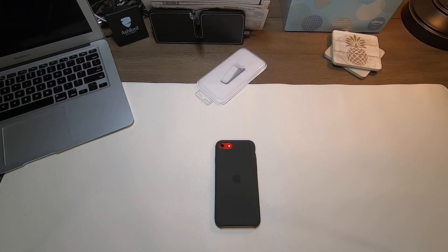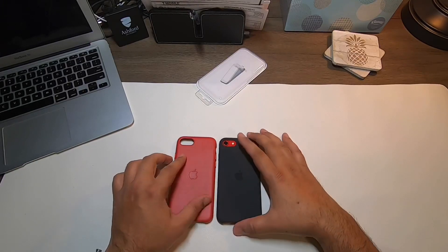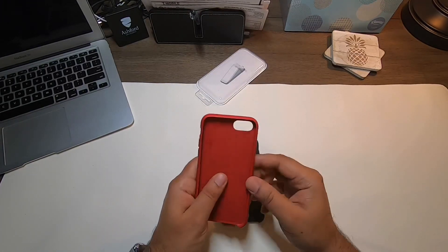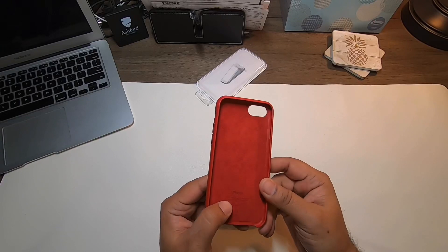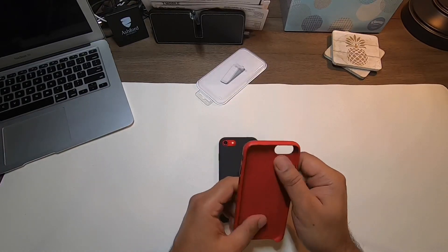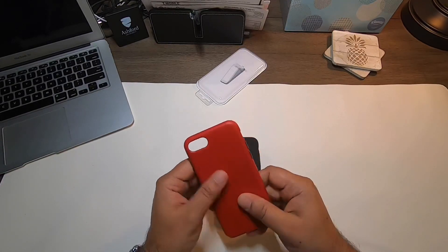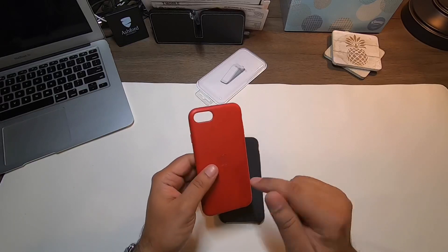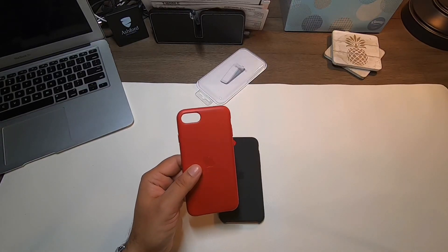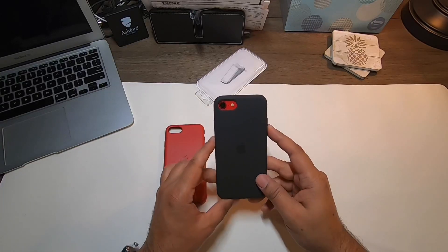Now I'll open up the leather one — this one is red in color. I do like the quality of the leather. These are all Chinese made; it says 'Made in China' and 'Designed by Apple in California.' The leather feels pretty good. The Samsung Galaxy Z Flip leather case felt a lot more premium, but they were charging double the price of what Apple charges. This silicone case is around $39 and the leather is about $40–$45.